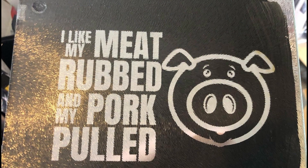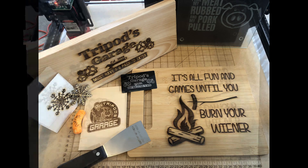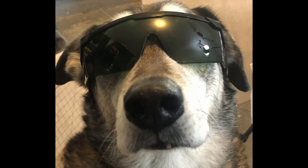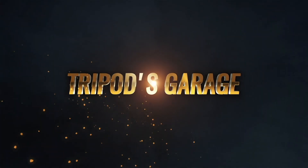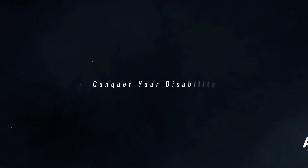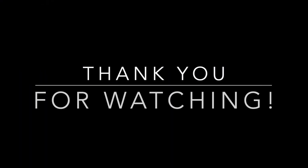I thank you for tuning in to Tripod's Garage. Please have yourself a wonderful day, evening, or weekend, or whenever you decide to watch this video. Thanks again for tuning in, and we'll see you the next time on Tripod's Garage.